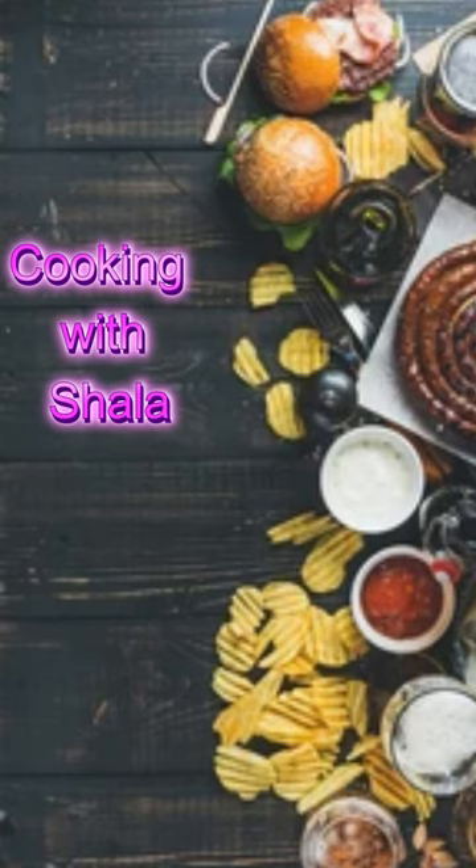It is time to cook with Shala. That's me. Hello, I'm Shala, and I'm your cooking host for today. Today we'll be making crockpot ham.